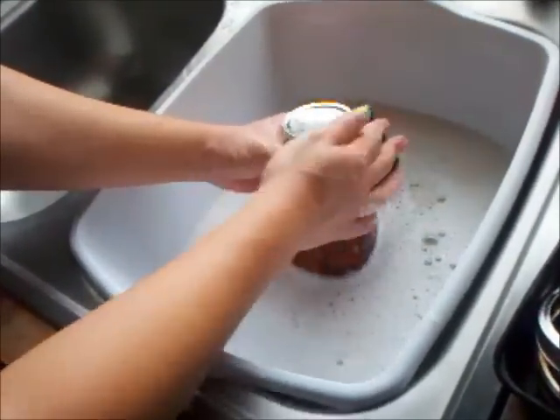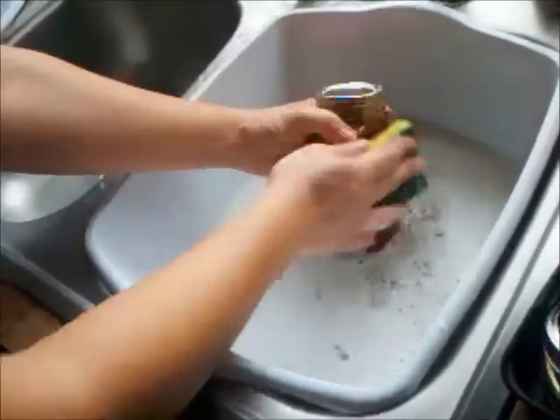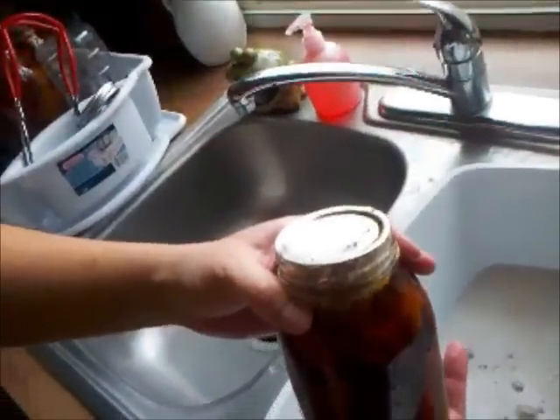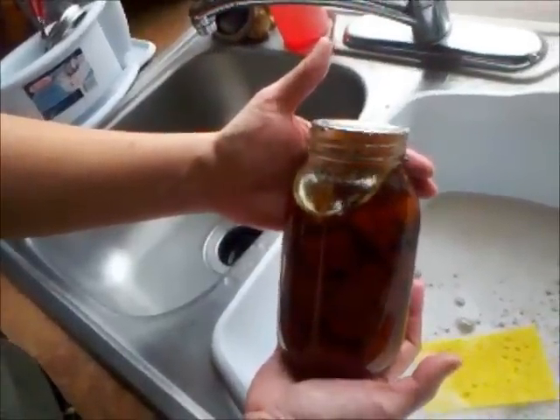Because I store mine with the rings on, I want to make sure that there's no moisture underneath there to cause any problems. And we're going to check it — pretty squeaky clean. So there you go, that's how you wash your jar after your canning. Thank you, take care, and prep honestly.